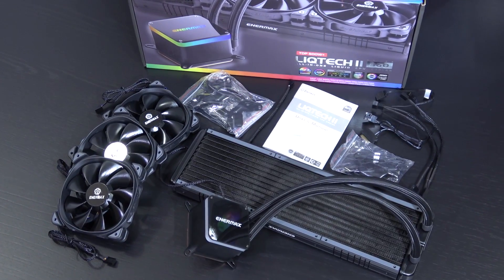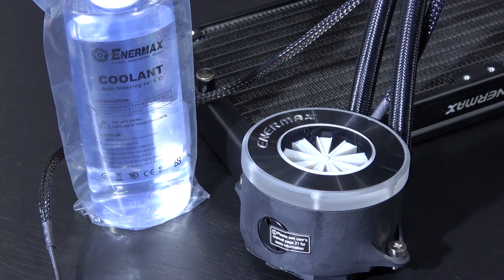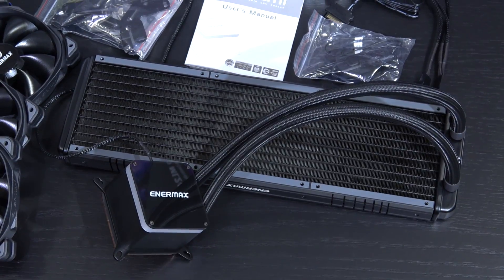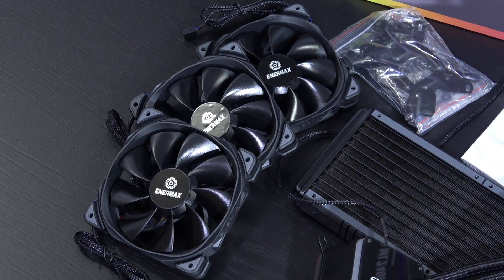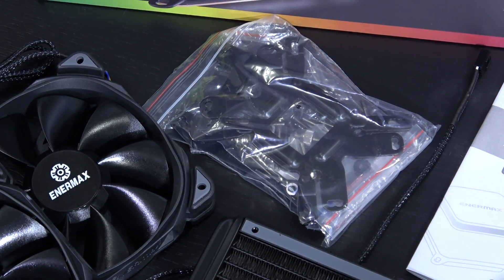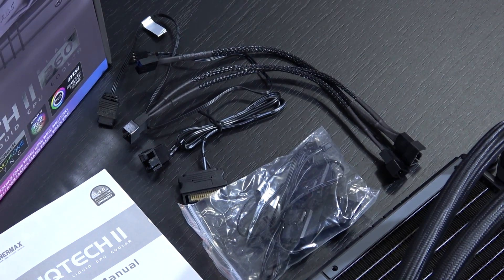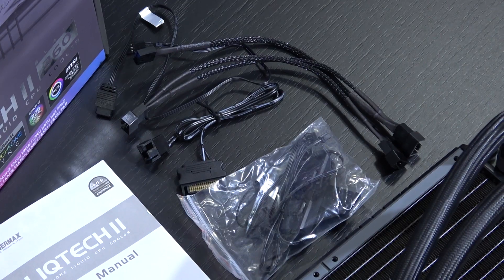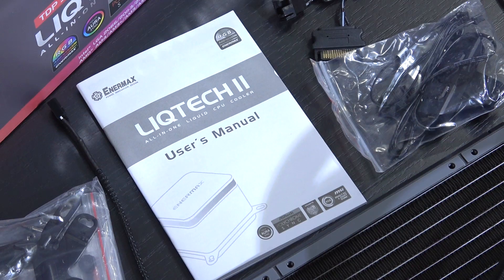There's a whole bunch of nice stuff included. Unlike with the previous Ligfusion by Enermax that I've tested, we do not get anything to refill the cooling unit here, but that's something we're used to seeing many manufacturers do. Besides the liquid cooler, we do receive three fans, all the mounting hardware needed for Intel and AMD CPUs, and what can't be missing is a Y fan cable, RGB controller and all the needed cables and adapters for it.